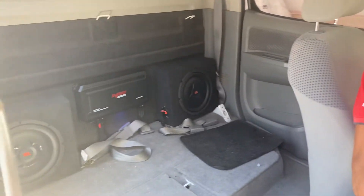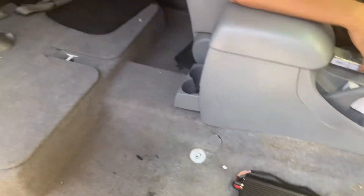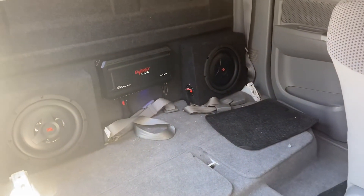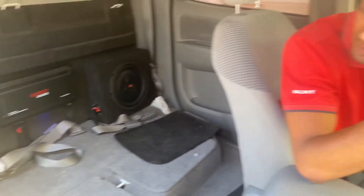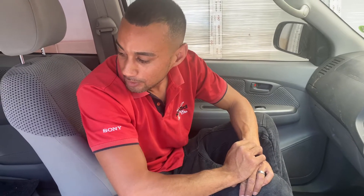On this Toyota T4D Hilux we fitted two amplifiers — one under the driver's seat, one right at the back — with two slimline bucky subs. The four-channel amp at the back is powering all the speakers in the doors. There's a split system in the front, which is a Phoenix Gold, and Phoenix Gold in the rear as well.